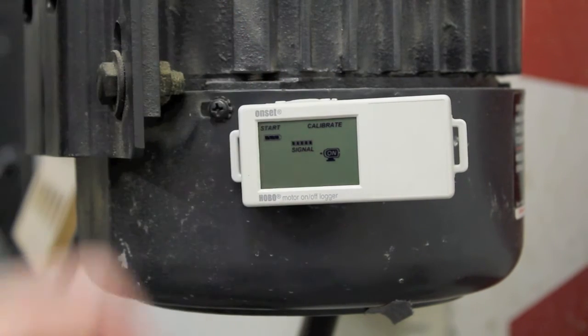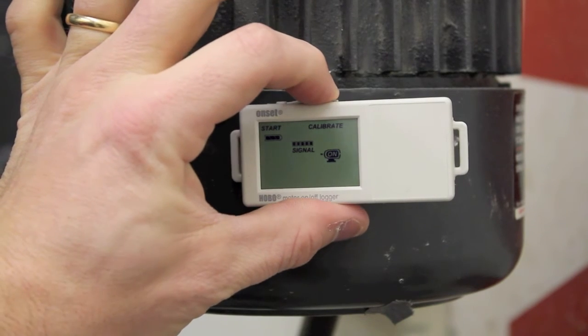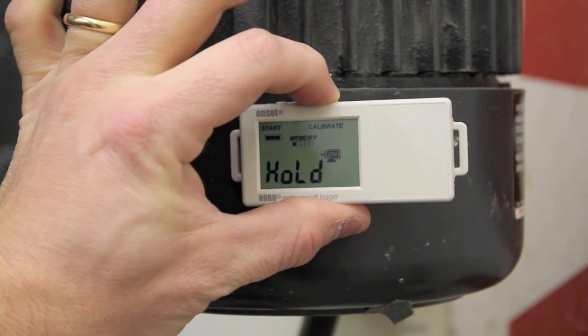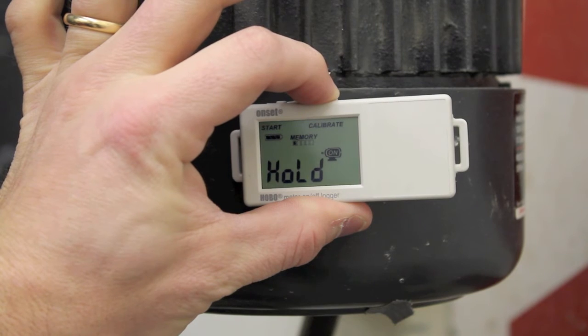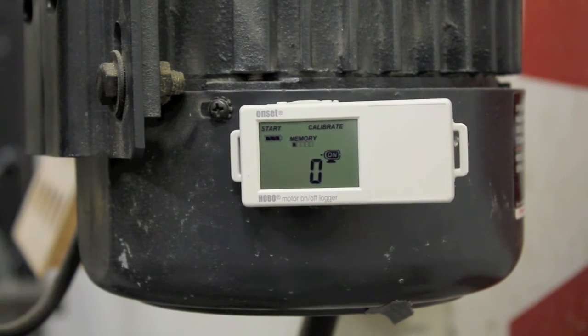What we're going to want to do is lock in the five bar threshold. So once again, we hold down that right-hand button and hold it for three seconds. Once it starts counting down, you can let go, and this is going to lock in the threshold. So it'll say auto calibrate, pass or fail.